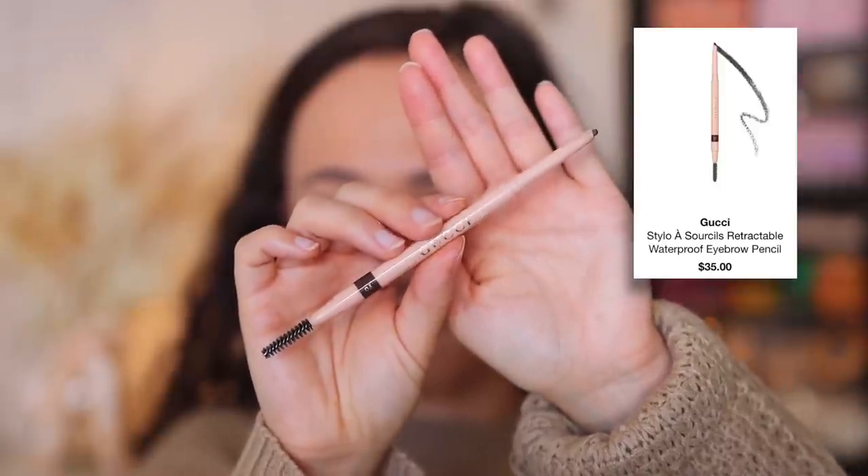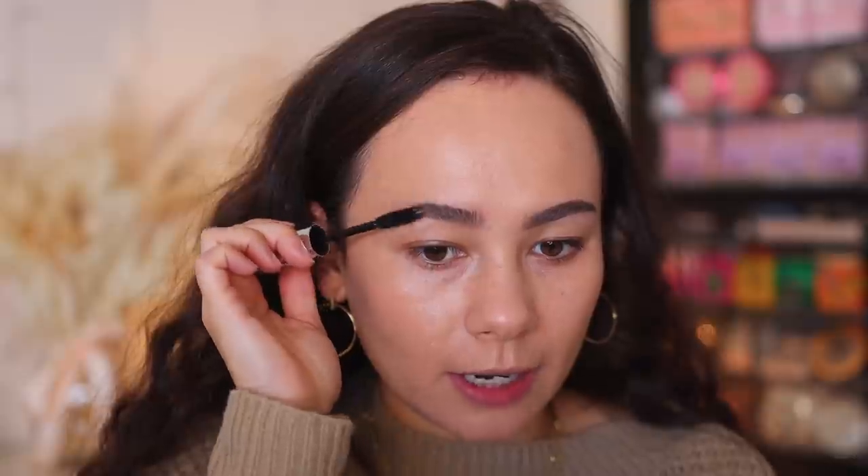Moving on to the eyebrows. I'm going to use my Gucci High Precision Natural Finish eyebrow pencil. I like this one because it gives a bolder brow. If I'm going for a more natural fluffy look I'll use a different pencil, but if I'm ready for a full brow, this is the one. I just brush my eyebrow hairs up, outline the edges, brush down, outline the top, then fill in. Then I'm going to set my brows with the ABH Clear Brow Gel — the first brow gel I ever used and my staple for many years. It really is a nice brow gel.